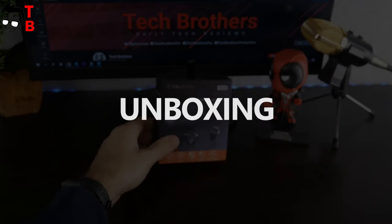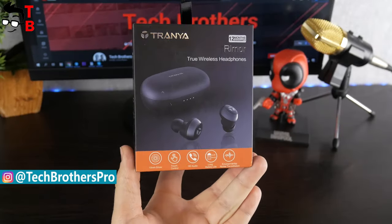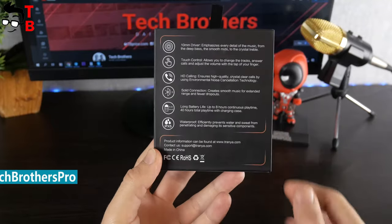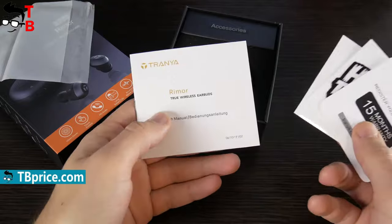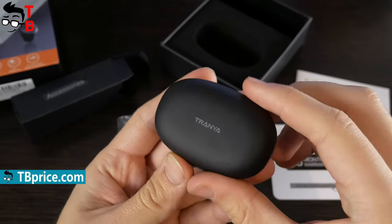The box of the earbuds looks like this. We can see the image of the earbuds, company logo, model name, and main features. By the way, did you notice the 12-month warranty? That's very good. On the back, you can read about the main specifications of the earbuds. Let's open the box. Here we can see the user manual, stickers, USB Type-C cable, extra eartips, and a charging case with earbuds inside.